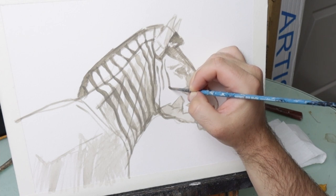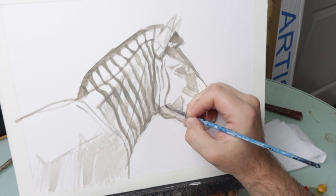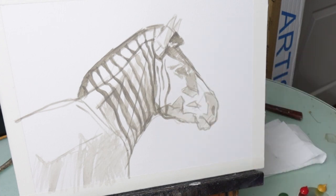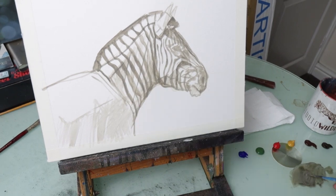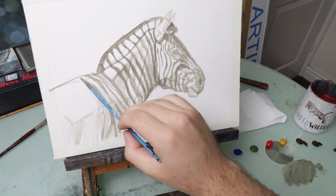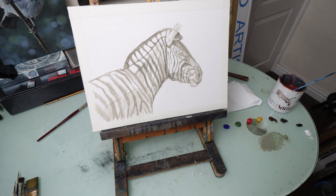It really means a lot that you guys are enjoying them, and I do love hearing from you and the feedback that you give me — it really spurs me on to create more videos, so thank you so much. Okay, so there is our basic drawing. This is the underpainting. What I like to do next is block in just a rough wash for the background.